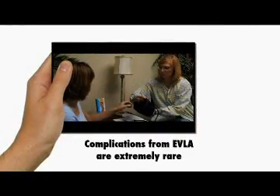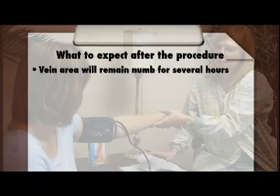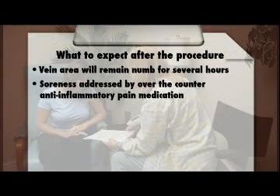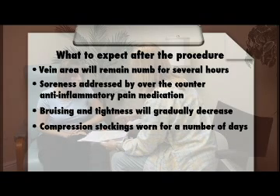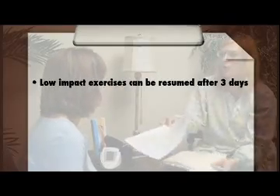Complications from EVLA are extremely rare. The area around the treated vein will remain numb for several hours after the procedure. Once the local anesthesia wears off, you may feel some soreness, which can generally be addressed by over-the-counter anti-inflammatory pain medication. A prescription for something stronger will be given to you should you need it. Bruising of the area and a feeling of tightness are also common and will gradually decrease. The compression stockings are to be worn for a number of days after the procedure, and extra walking is encouraged. Low-impact exercises can be resumed after three days, and high-impact aerobics and jogging can be resumed after one week.